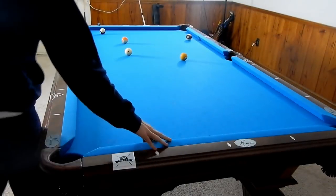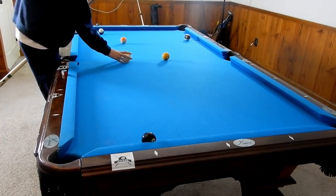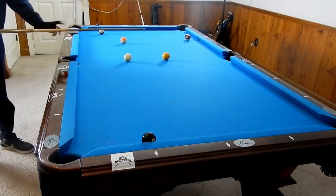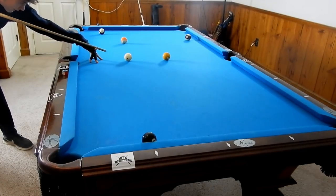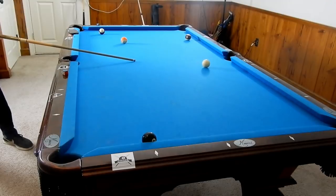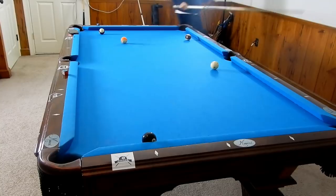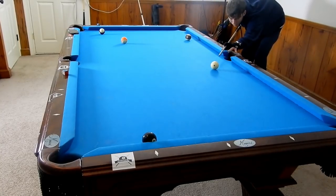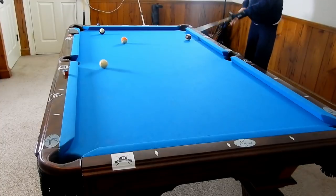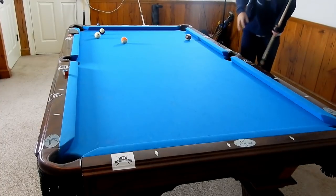So this is a Massé position shot, and there's a few different elements that go into it and a few different ways that you can do it. You see that one we hit the rail first. This one we do not hit the rail — just have it come back just a little bit. The rail one works better, but that is still a makeable shot even though the scratch is on.